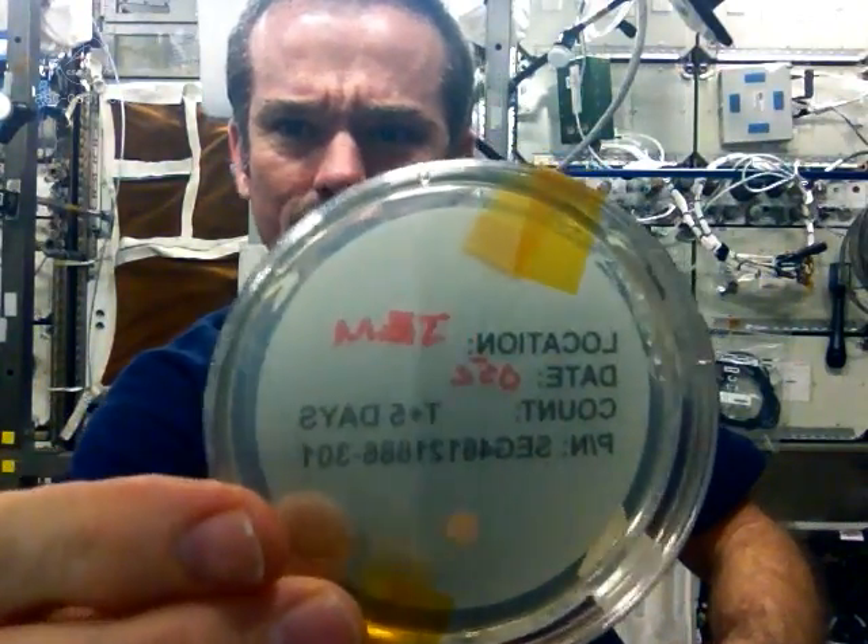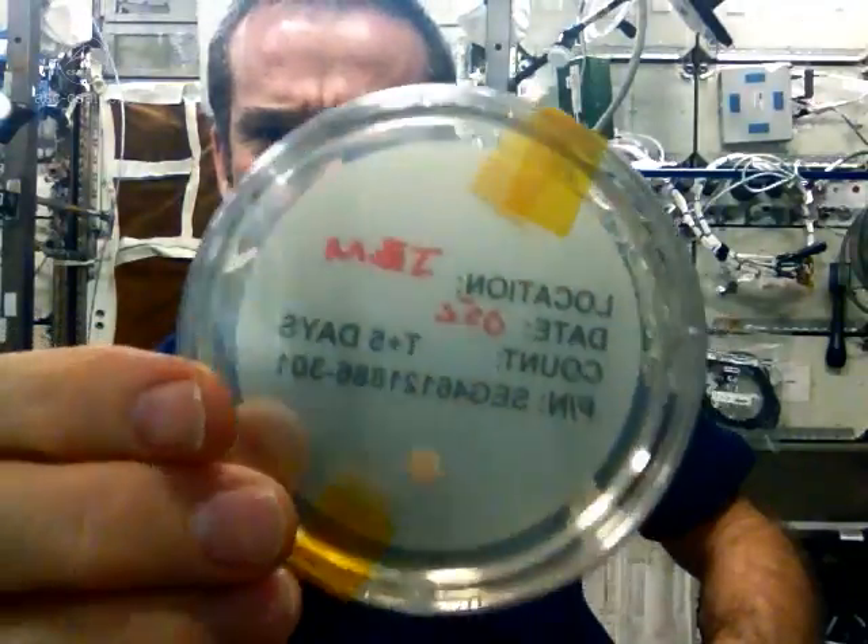Just as you'd expect, the air in the space station isn't full of floating bugs. Looks pristine.